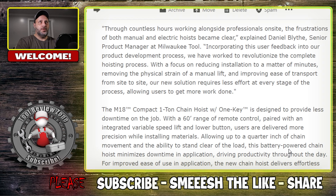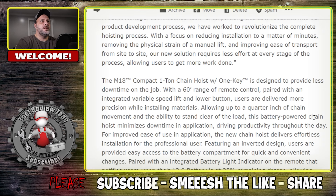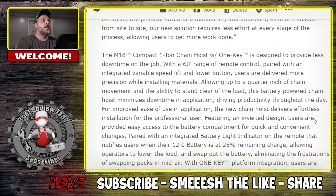The ability to stand clear of the load is a real safety benefit - you're not getting too close to the load in case it falls. Featuring an inverted design, users have easy access to the battery compartment for quick and convenient changes. Paired with an integrated battery light indicator on the remote that notifies users - they're recommending the 12Ah battery - and if you're at 25% or lower it's going to alert you, so you can see how much power you still have.